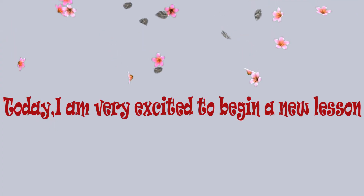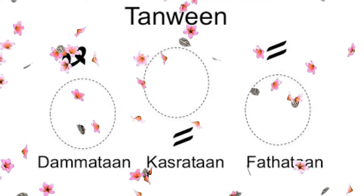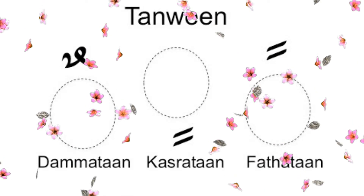Today I'm very excited to begin our new lesson on Tanween. It is also called Fathatan. There are basically 3 types of Tanween: 2 Zabr, 2 Zer, and 2 Pesh — or you can say Fathatan, Kasratan, and Dhummatan.